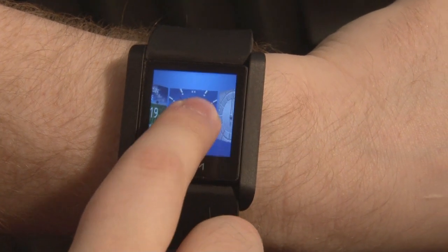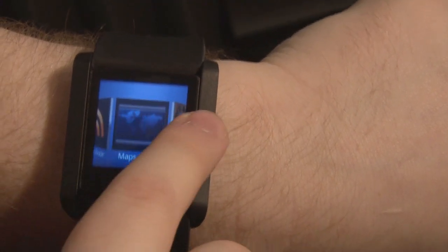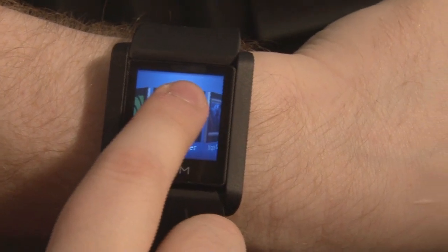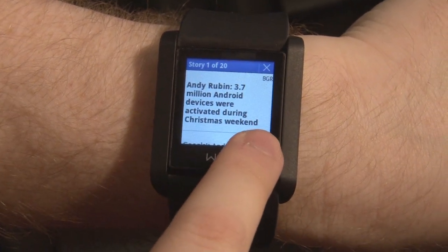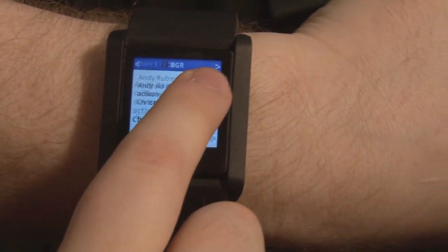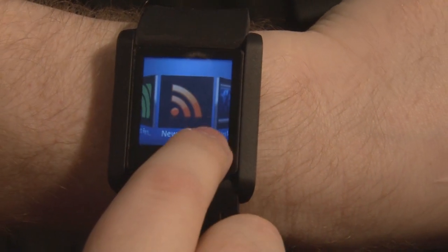If you swipe up, you get your app menu. There are several micro-apps designed to give what WIM calls micro-experiences — short bursts of gathering information. Here's one that a third party has made: a news reader that lets you get the latest news from your favorite tech blogs or other news sources and scroll through headlines. This is all very much in beta, so the formatting isn't perfect, but some stories even have photos at the top.